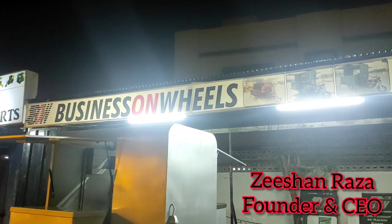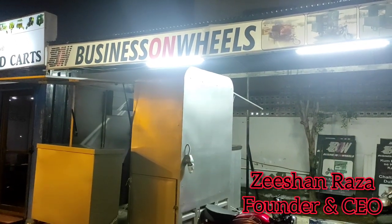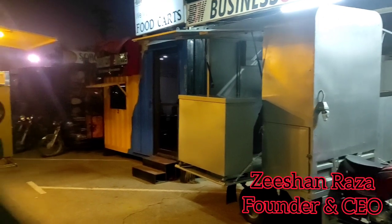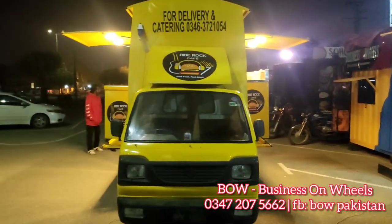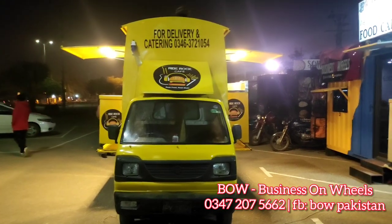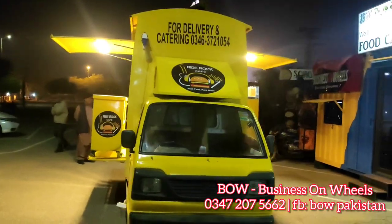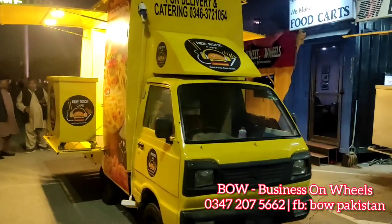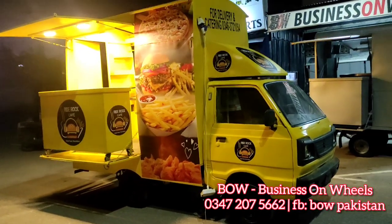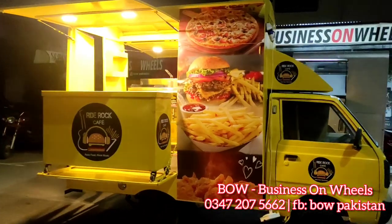This is Ishan from Business on Wheels. Today we are going to show you a very interesting project — this is a Suzuki and I will show you how beautiful it is. In this video I will show you the look; before it looks super attractive when you are sitting at any place, so no one can miss it.